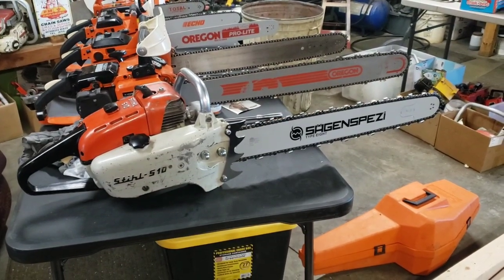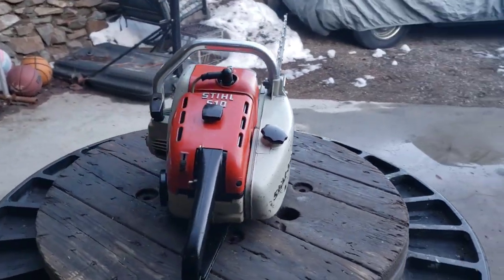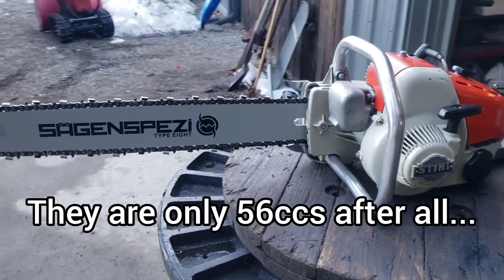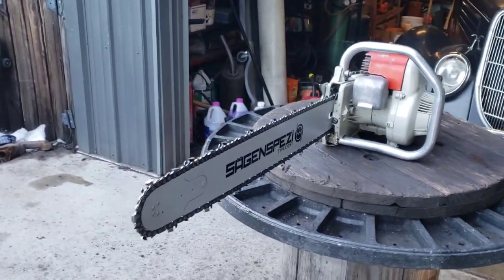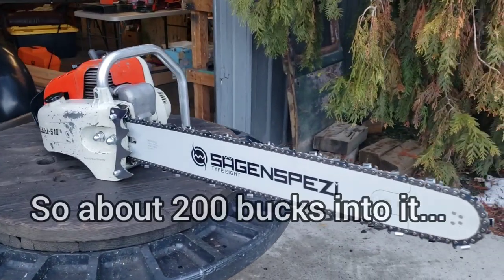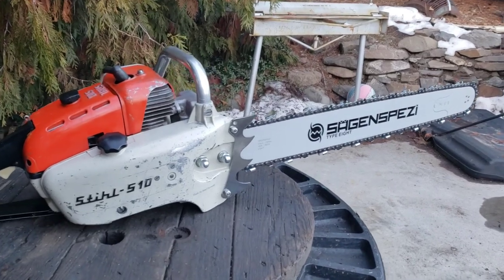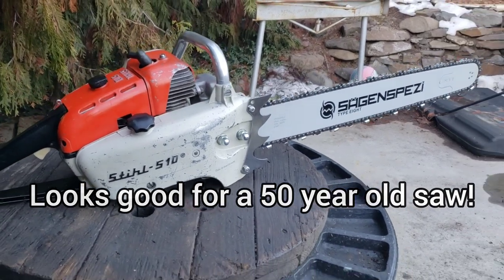There it is guys — doesn't that look bitchin'? On these S10s you always see them with little short bar and chains. I think the proportions are a lot nicer on this one. It might be a little overkill — 24-inch bar — but I think the proportions are right. That looks nice, that's what she needed. And then that bucking spike I modified — it's actually for an 070 or an 090, but I just cut the bottom tooth off and she fits.